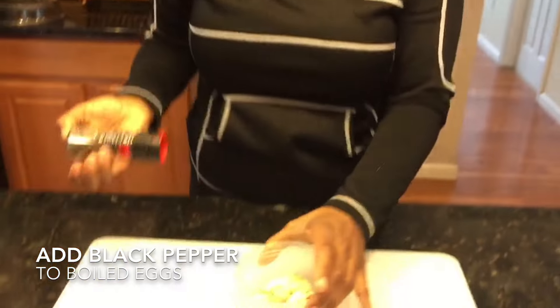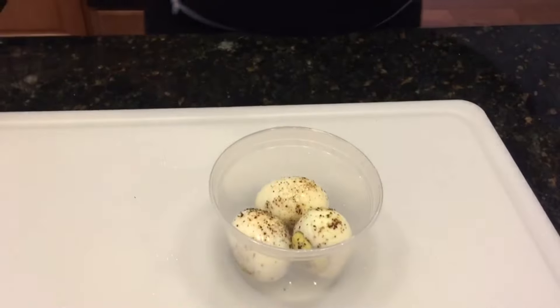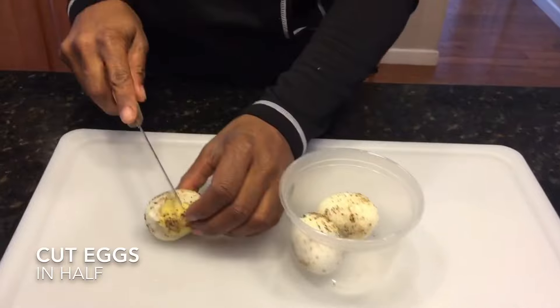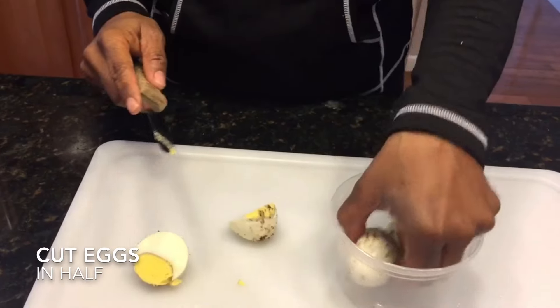I just crack some black pepper down in there. I don't put any salt because, you know, you want to stay healthy. I'm going to cut these in half so they can be smaller portions.